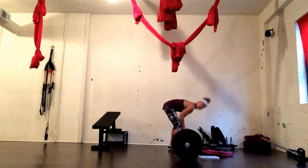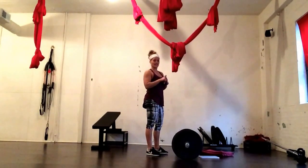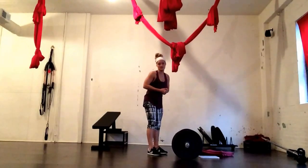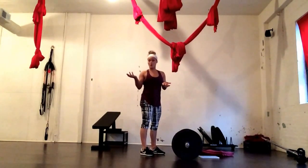You're going to sequence 8 exercises, one after the other, for 6 repetitions. Then you're going to rest for 90 seconds. You're going to repeat all 8 exercises for 5 repetitions, rest for 90 seconds, then 4, rest, 3, rest, 2, and finally 1.